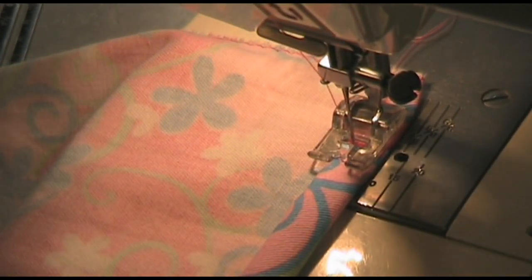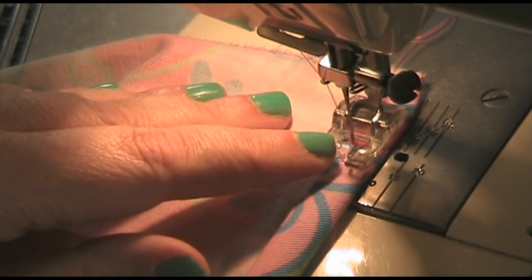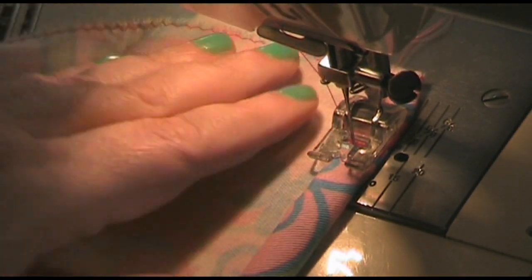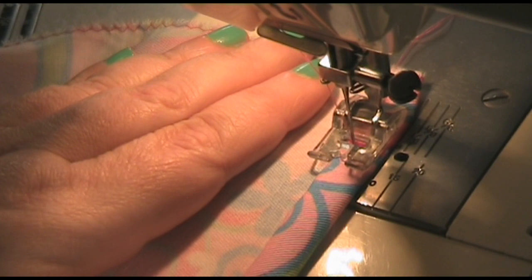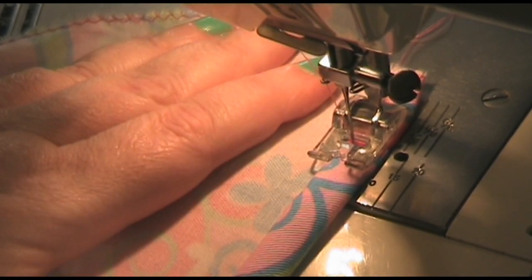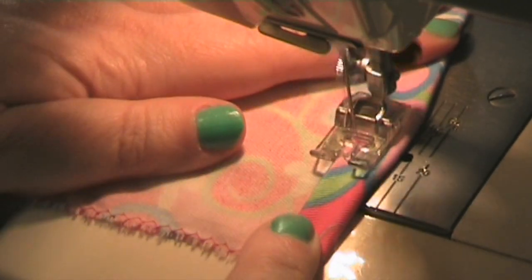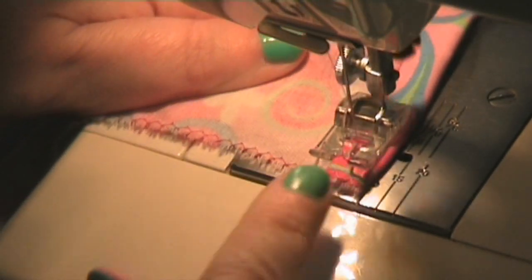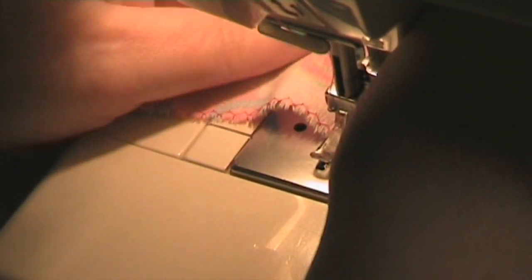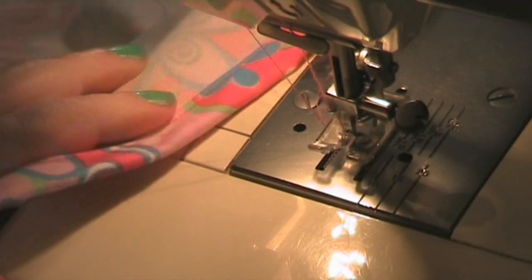Always remember to take out the pins as you sew, because if you hit one, not only can you break your needle and cause an accident if it comes up into your face, but you can also damage the timing of your machine. So if you like your sewing machine, never sew over the pins. I'm just going to do the same on the other end and then I'll show you the final step.